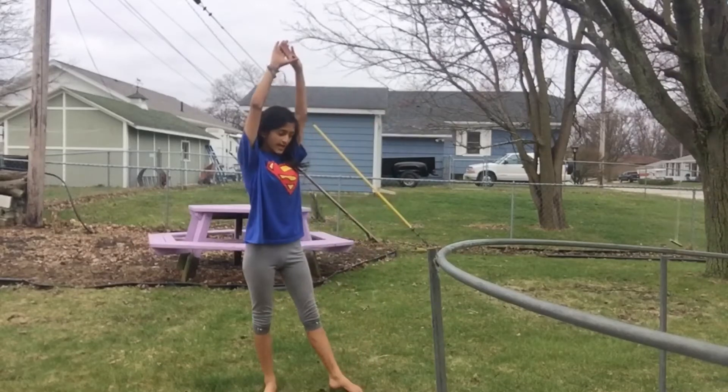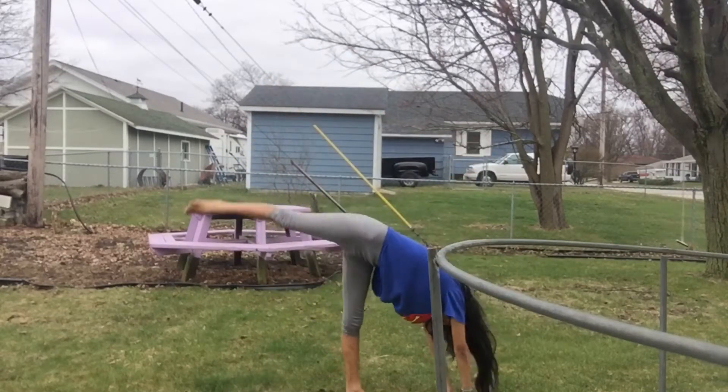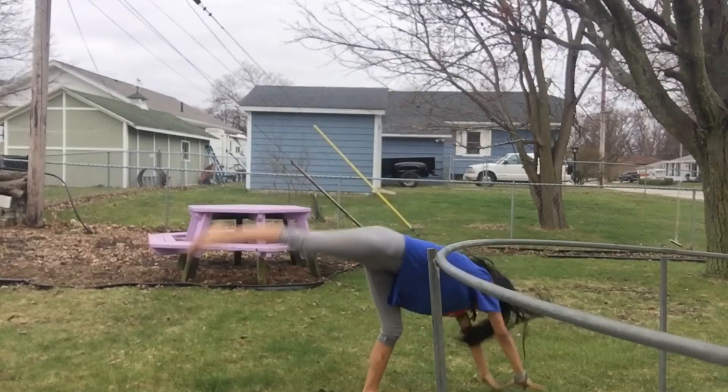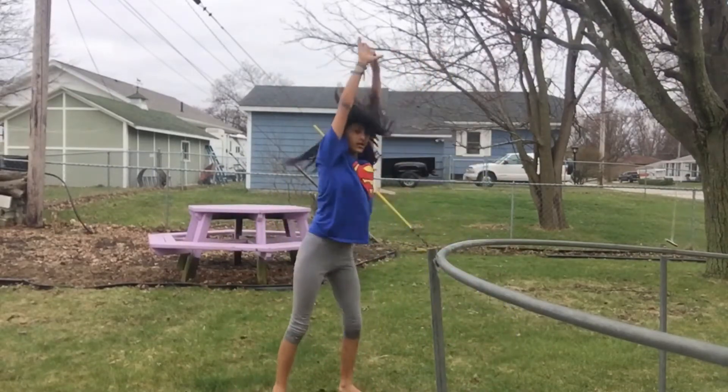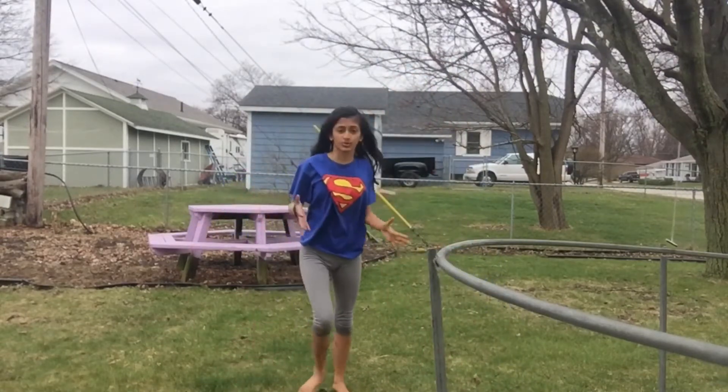Once you start doing a round off, try to practice doing these moves, because that will help you learn how to do a cartwheel. Stretches and other resources will be in the description below.